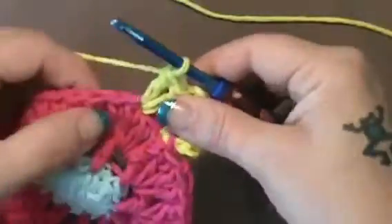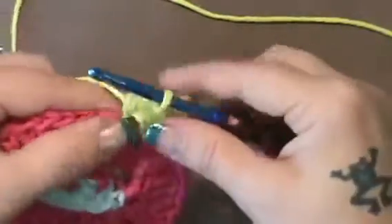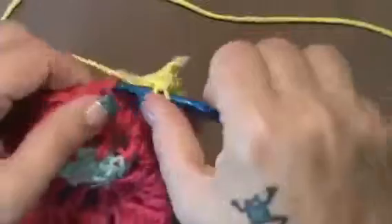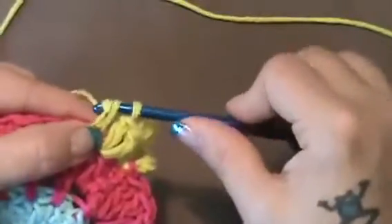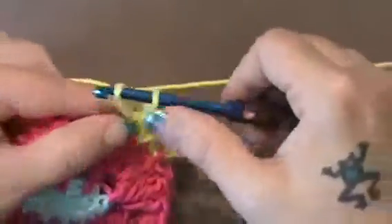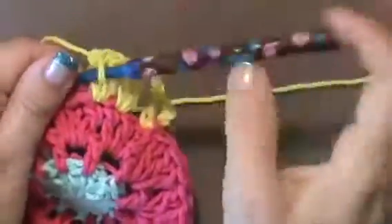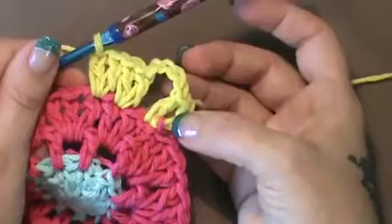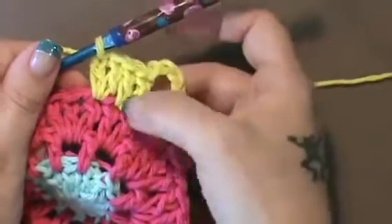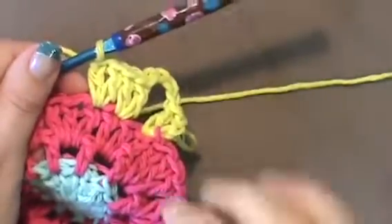And then in the next double crochet, you will also do 2 double crochet. So basically you just did 4 double crochet, 2 back to back. So you see what I did? We started with 2 here, chained 4, you skipped 1, and then in those 2 you did 2. So you're going to repeat that process.